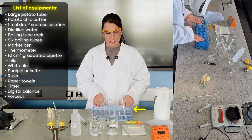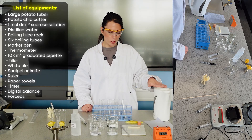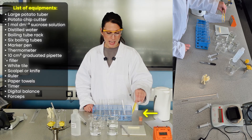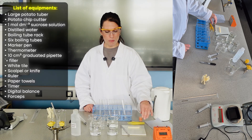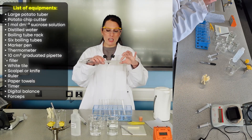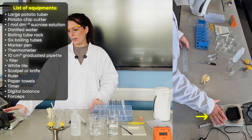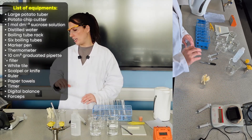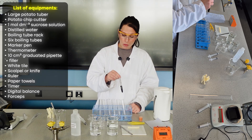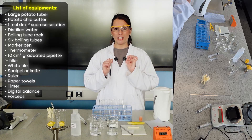Additional equipment includes a boiling tube rack, stop clock, tissue for blotting, kettle of hot water for the water bath, a bung for mixing during the dilutions, forceps to get the potato in and out of the boiling tubes, white tile and scalpel for cutting, a ruler to measure initial and final length, a balance to measure initial and final mass, and a permanent marker to label all the boiling tubes.